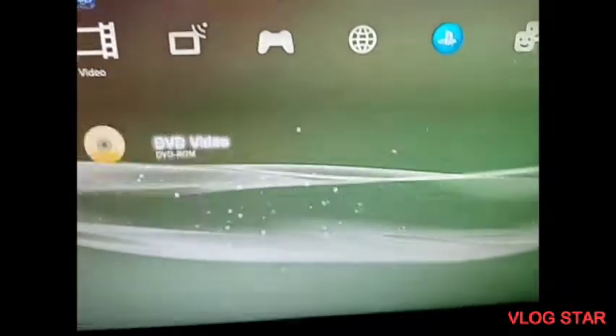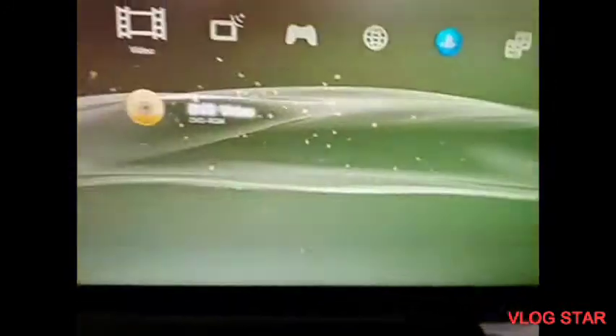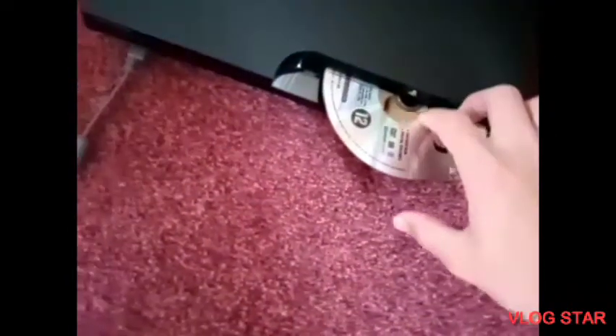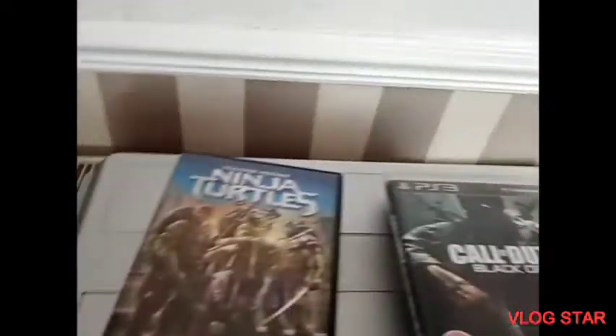That doesn't sound too right, but we'll get a video and it does seem to be working, which is brilliant. Let's just remove that — okay, that seems to be working. Now let's try Call of Duty Black Ops.